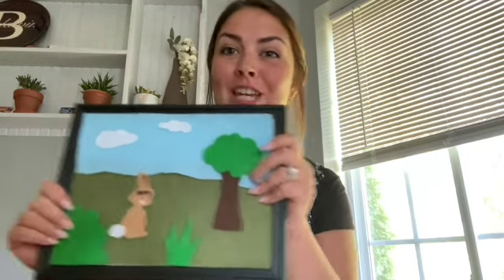Hi guys, it's the Overall Art Teacher. Today I'm going to be showing you how to make your very own felt board.